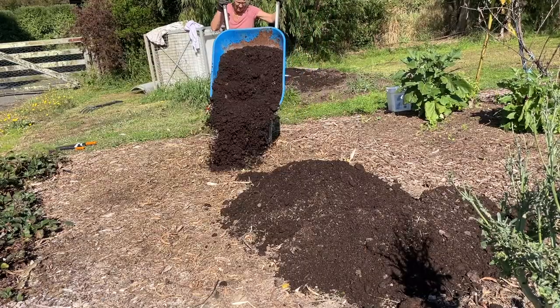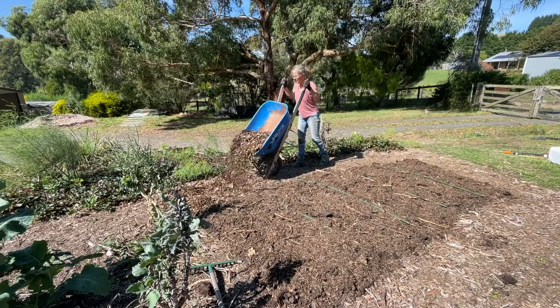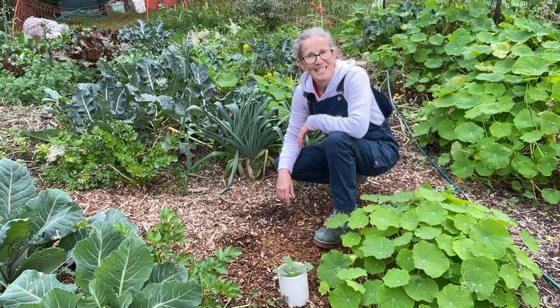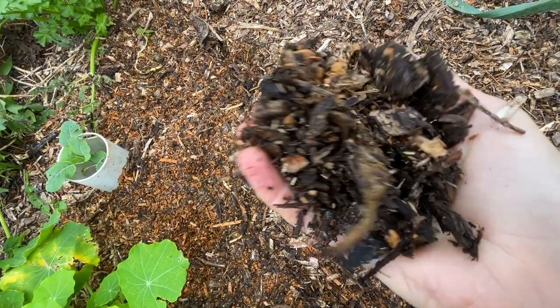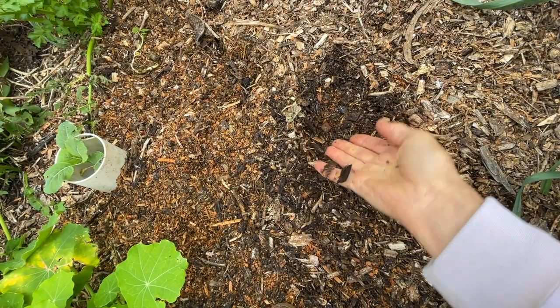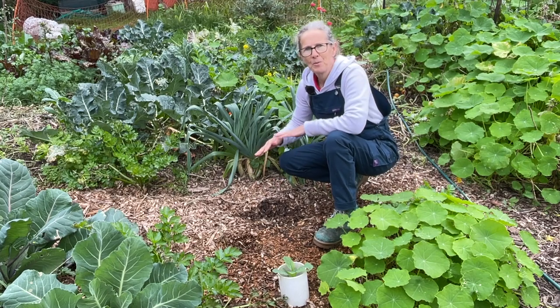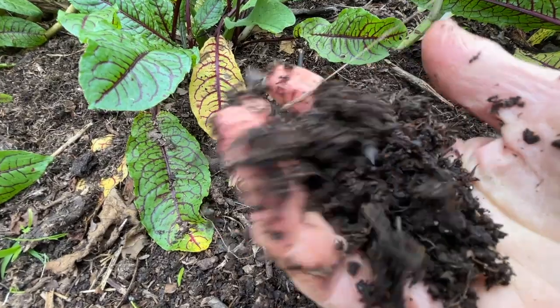The biggest thing to focus on when building your garden is getting enough organic material in place — and that includes the bed itself and also the paths. The reason for this is that the organic material on the surface absorbs the rain as it falls or flows through the system.